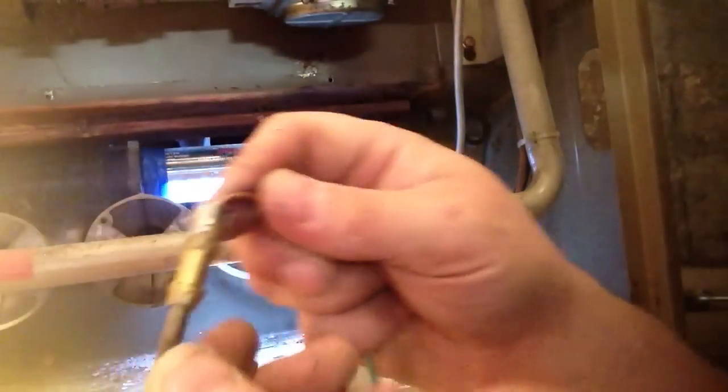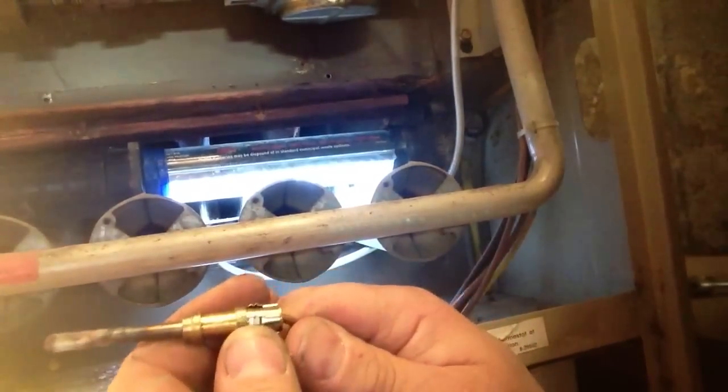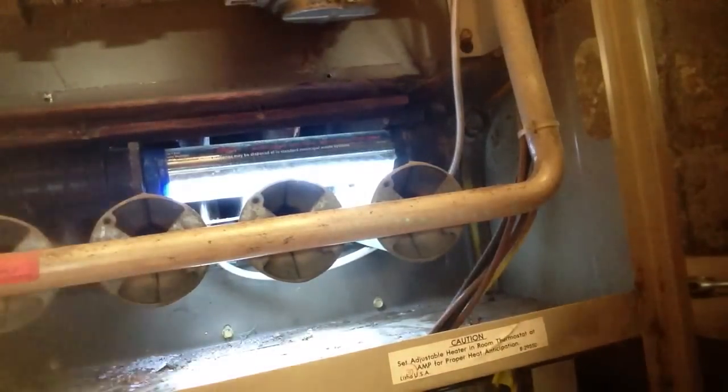Next thing I'm going to do is pull this little clip off, because we're probably going to reuse that. A new one comes with a threaded sleeve.